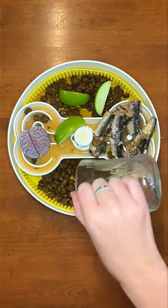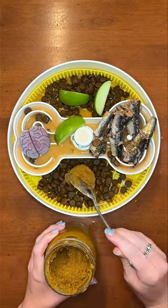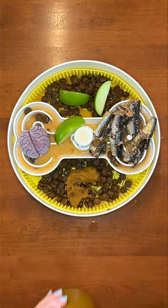Last, I'm hydrating with my homemade bone broth and I'm adding in my sweet golden paste recipe. Follow for more dog nutrition tips.